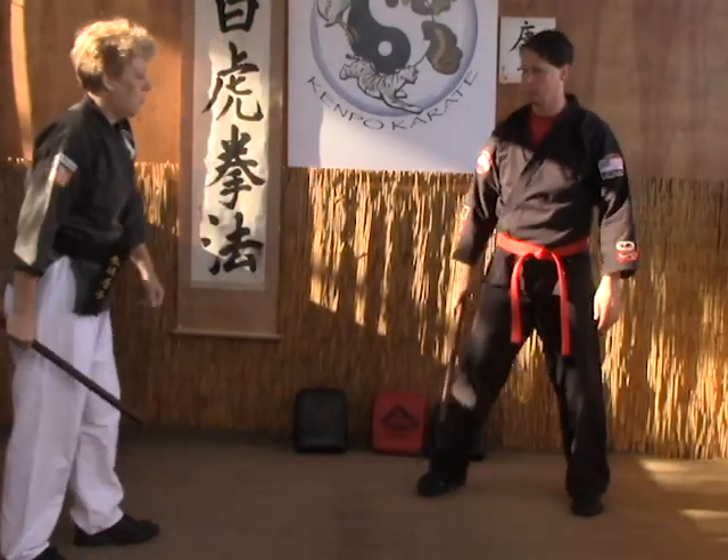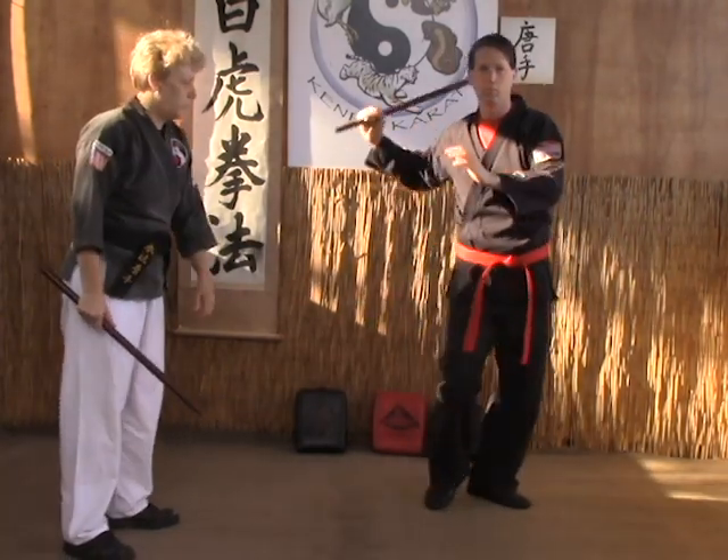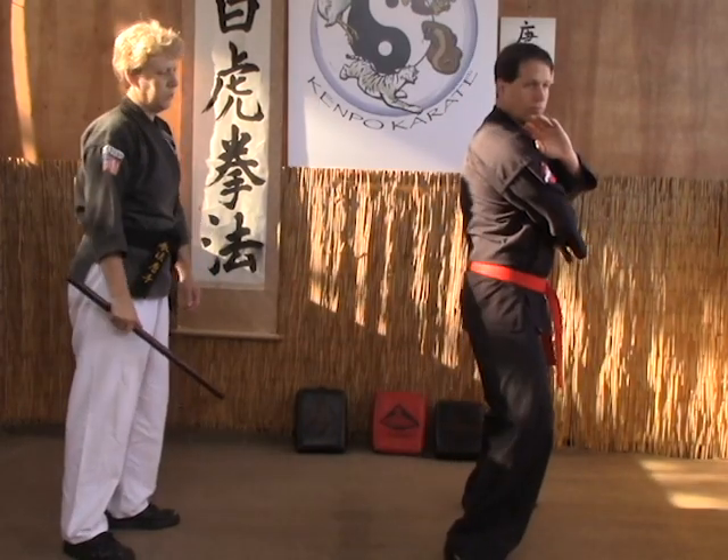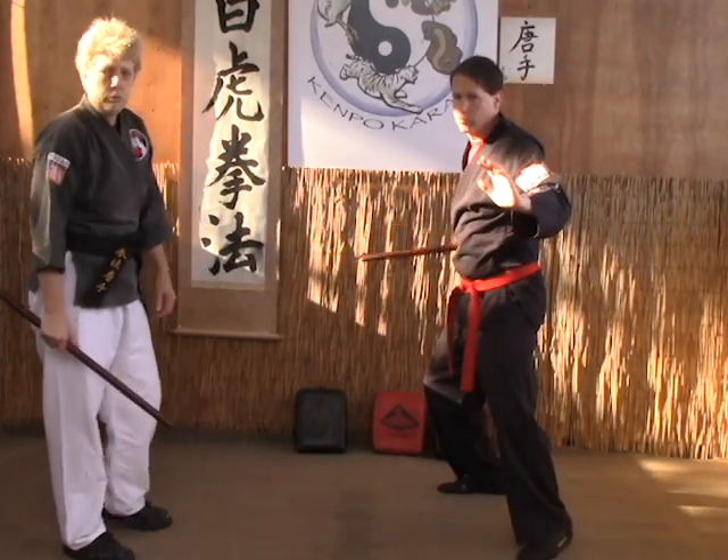One more time. So we start from our neutral, we step in, strike, switch, strike, switch, strike, switch, and finish off.